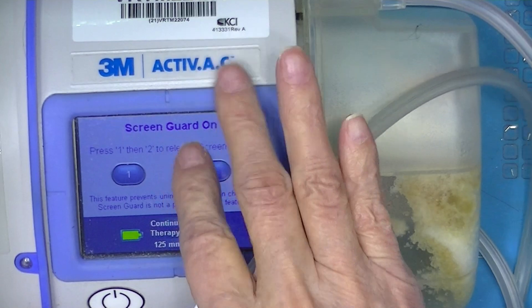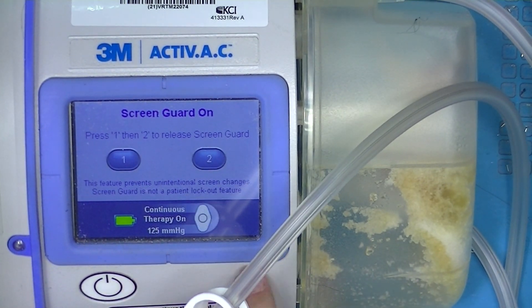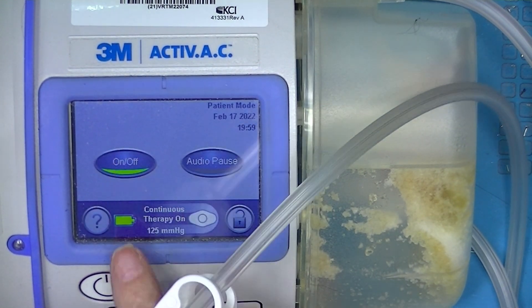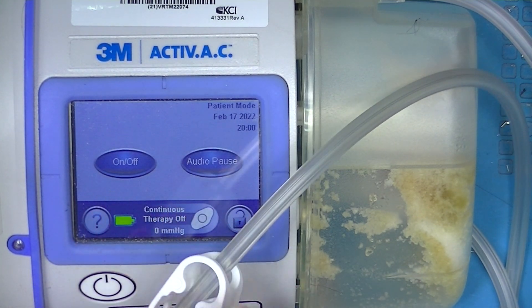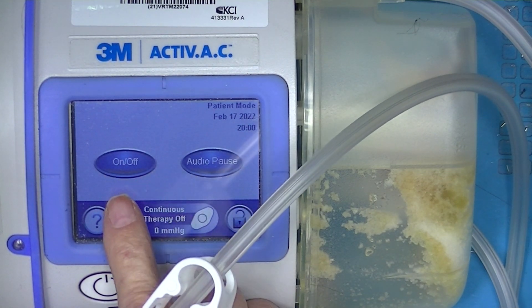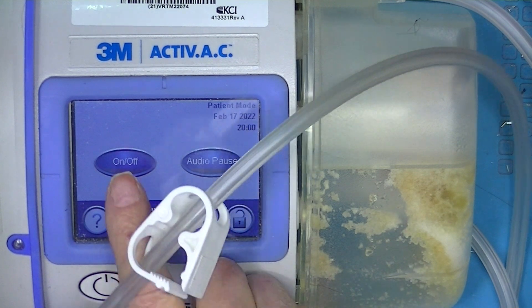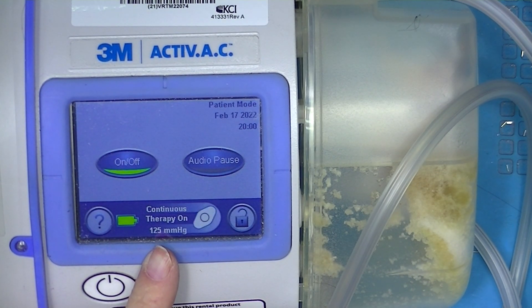It just keeps me from bumping. There's an off switch — it can be turned off — but this starts a timer and it will alarm in about 15 minutes. This actually is the on/off switch. It builds up quickly. There's a balance.